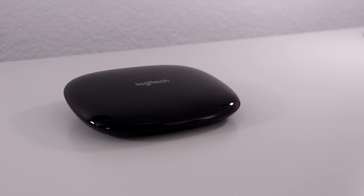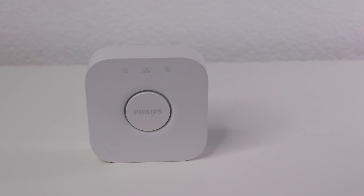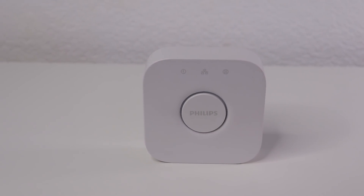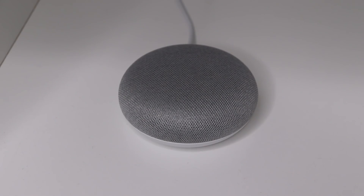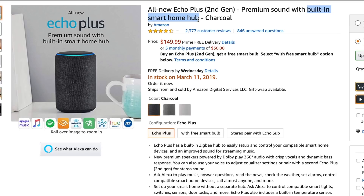There are devices called hubs that are different from what we just talked about, like the Harmony Hub — it connects to your media devices and also connects to other hubs. There's also the Philips Hue Bridge, which some people call a hub. It's different because it connects to your smart lights. Some people think an Echo or a Google Home is a hub — it's not. Amazon will say the Echo Plus is a hub because it works with Zigbee devices, but it doesn't have automation so it's not really a hub. I'm not going to go into Thread right now — there's not a whole lot of devices that use it, so maybe in the future. Which hub do you think is the best? Let me know down in the comments or up in the poll.